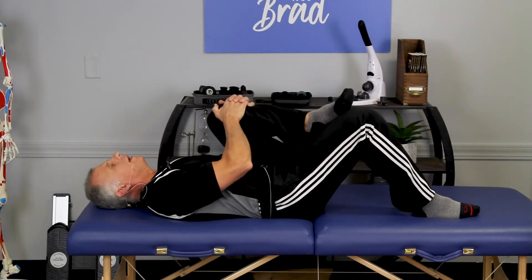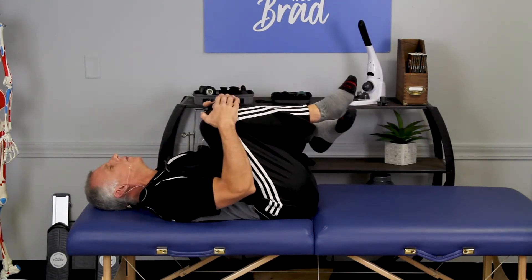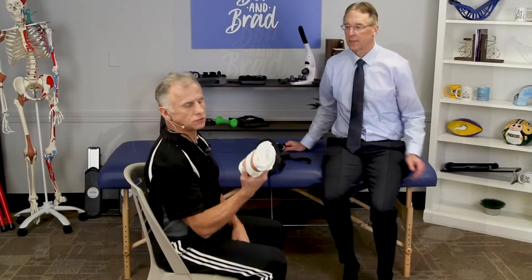Usually just start with one knee. Posture is really important — particularly with low back issues, posture and lumbar support are a good way to help your low back.